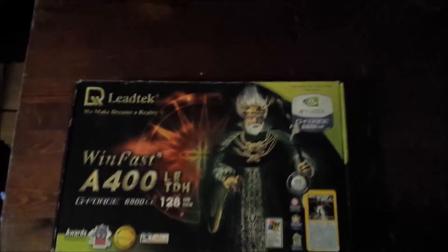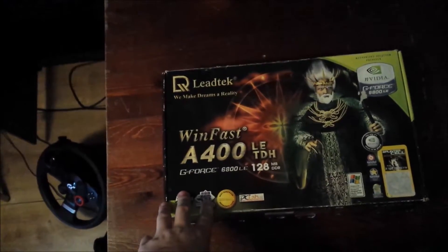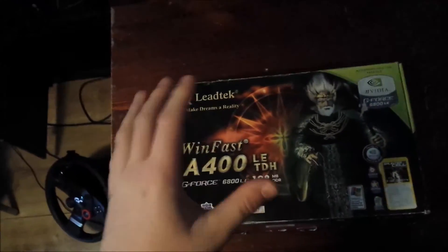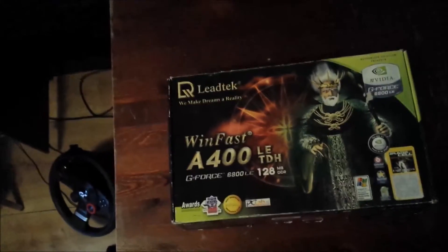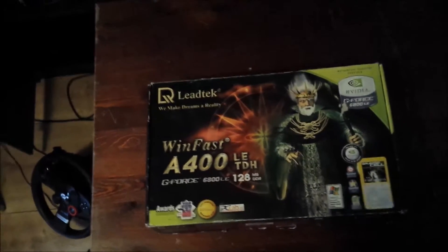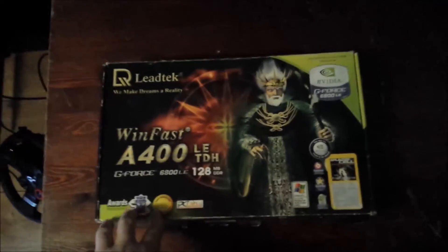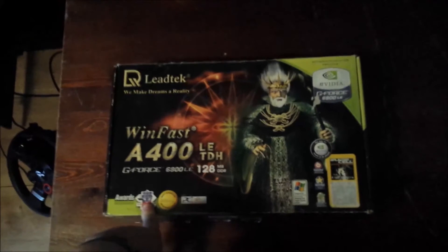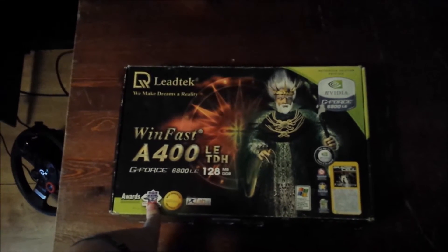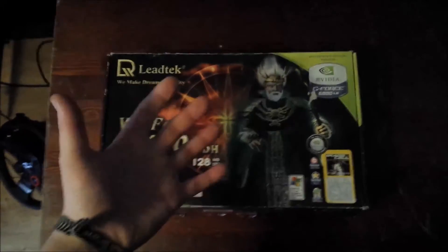A little bit of history here. My dad bought this for like $250, if I convert it to dollars — something around there — when it came out in 2004. I think it was 2004 he bought this. I've owned it for about 4 years now, and I have it like a souvenir.